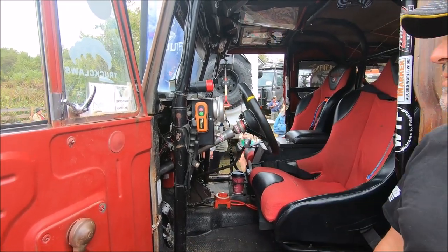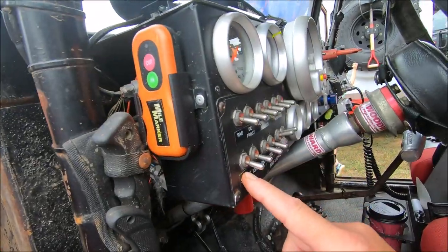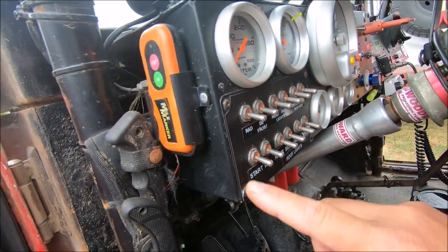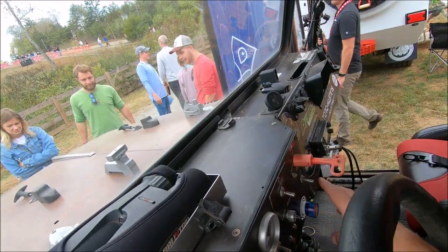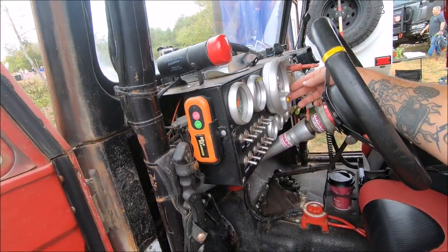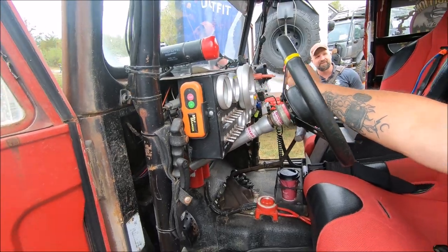We've never had a problem, but all this — radiator fan, start ignition, all your overhead lights, wiper, turn signals — is all right here. The air compressor is over here, gauge reset button, all electrical gauges. If you get a gauge that's not acting right, you can hit that and it resets the gauges, so you know if you've got an engine problem or a gauge problem.